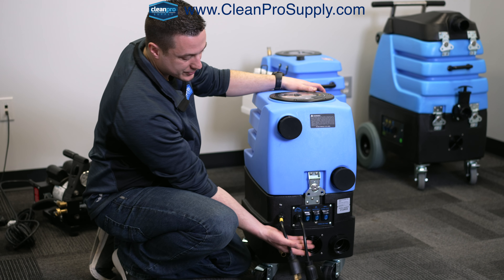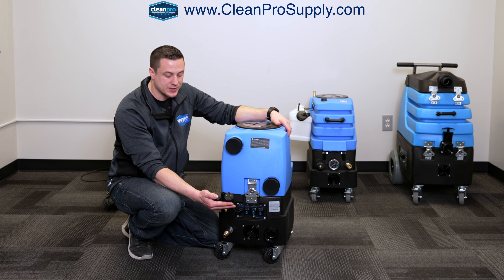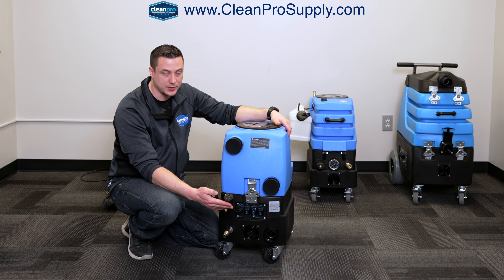On the back side here, we have the two power cord pigtails. Each one of these has to be on a separate circuit — it's a 110/120 volt circuit, typically 20 amps, although it will function on a 15 amp circuit if you're not using the pump out.